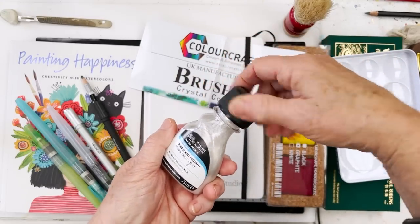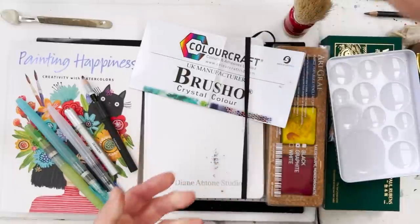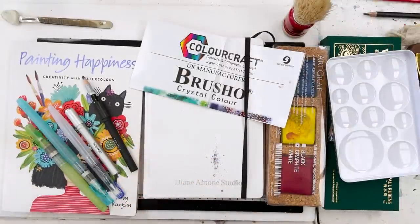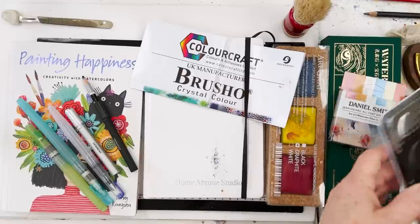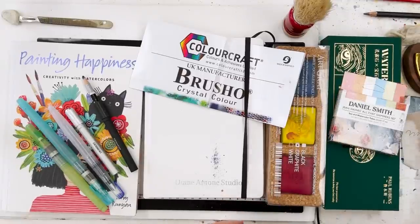All of these things, by the way, are on my Amazon shop. You just go to amazon.com/shop/DianeAntonStudio and you'll find them all there. Honestly, none of these are that expensive.